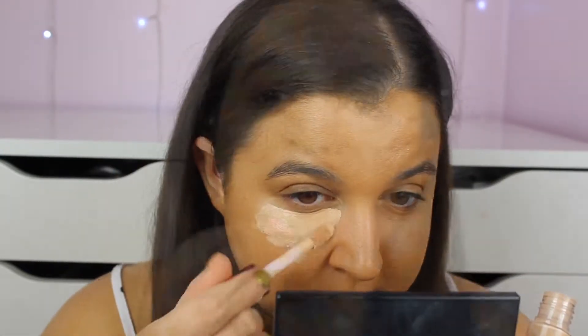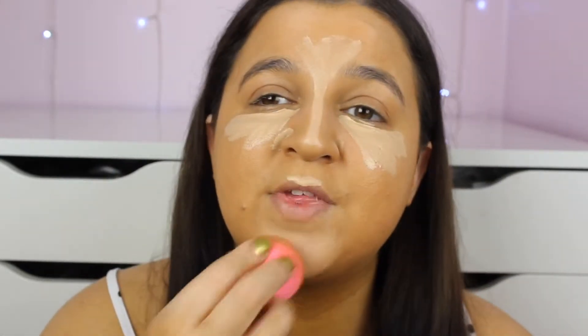That foundation went on very well over the top of that primer - it feels exactly the same as it does when I use my Porefessional. I have no cons about it at the moment but we'll see how it holds up. I'm going to do my concealer now using Conceal and Define in shade C5 - everything's going on just as normal.